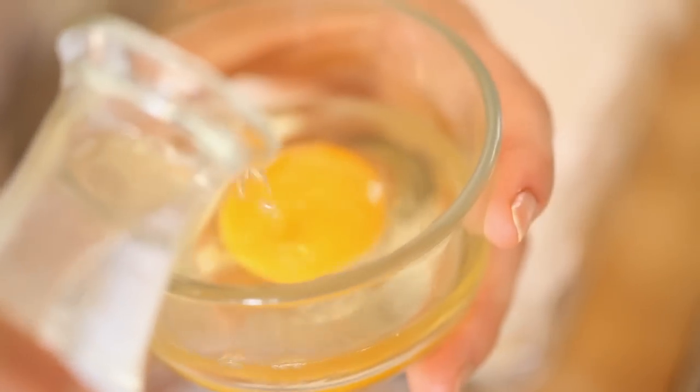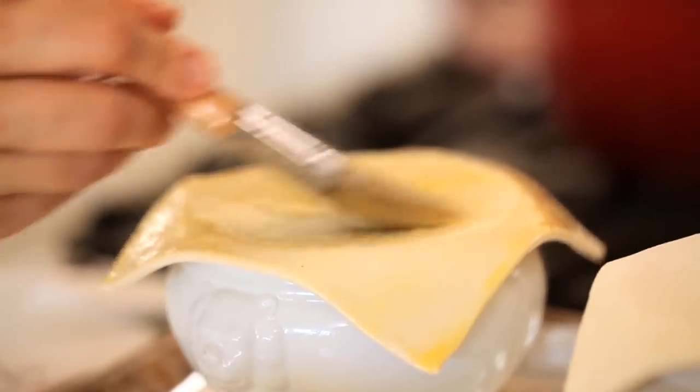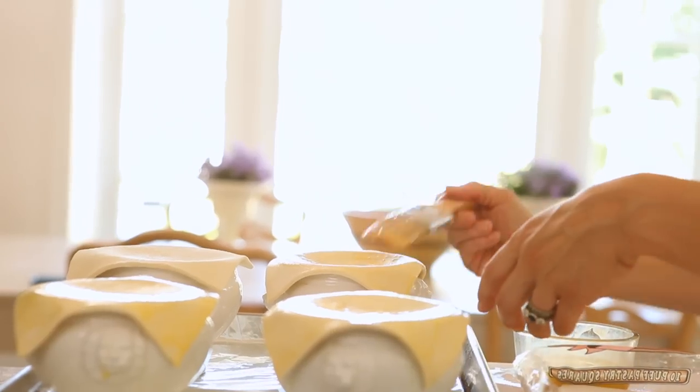Then we're going to make an egg wash — take one whole egg and mix it with about a teaspoon of water. With a pastry brush, brush your puff pastry with the egg wash, and that'll help the puff pastry get a beautiful golden hue as it bakes.